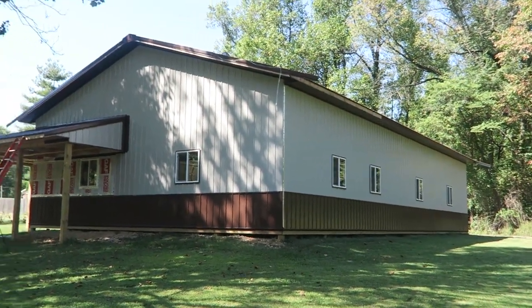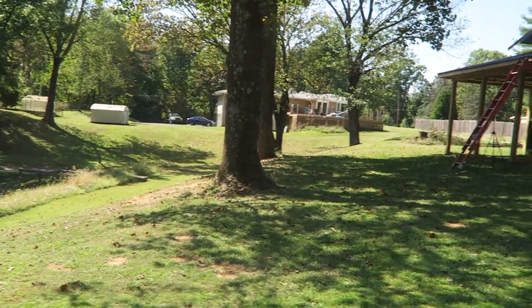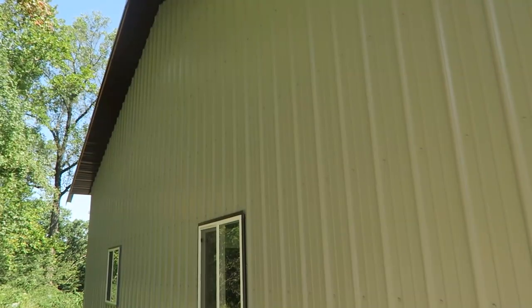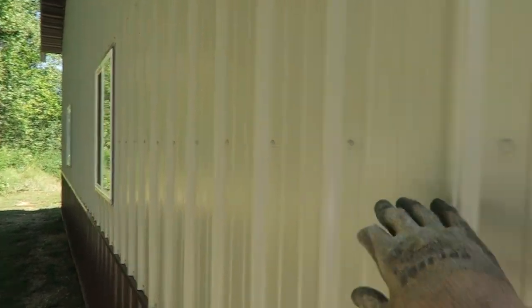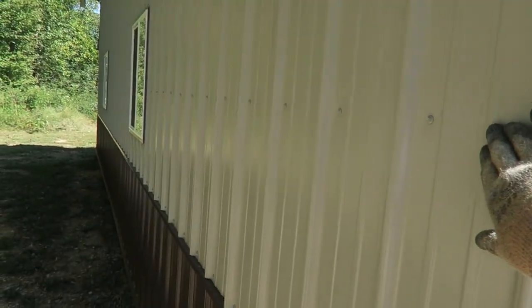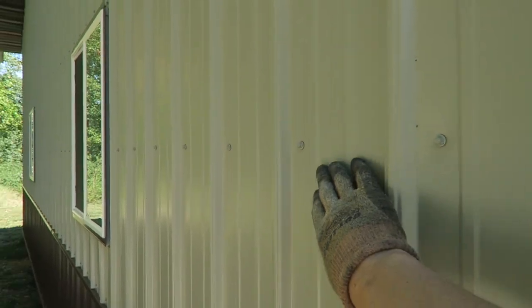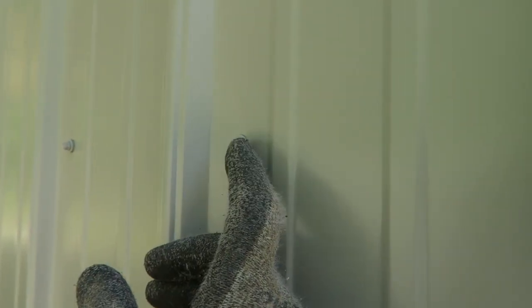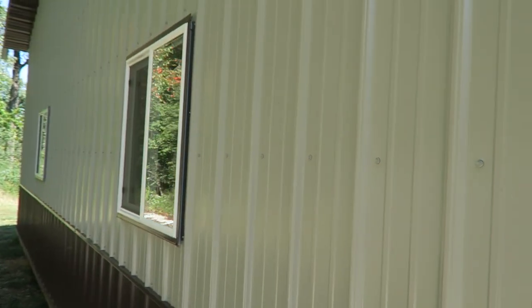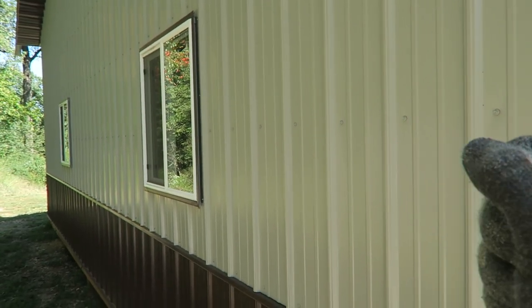Got some more fascia to put on, plus the fascia on the gable end. Turned out real good. One tip when putting these screws on — behind it is that really soft foam board, so the metal compresses easily against that and will dent in. When I'm tightening the metal down, I'm just touching the washer onto the metal, making sure the washer doesn't spin, but I'm not crushing the metal. Once it starts to torque and touch the metal, I stop.